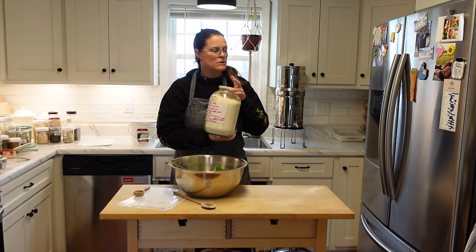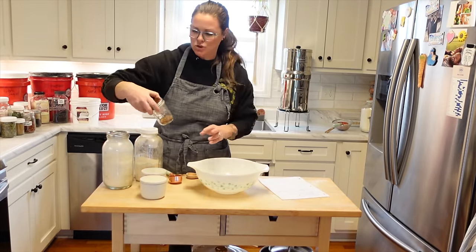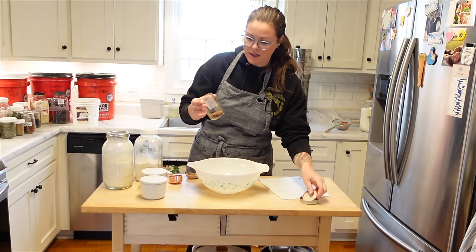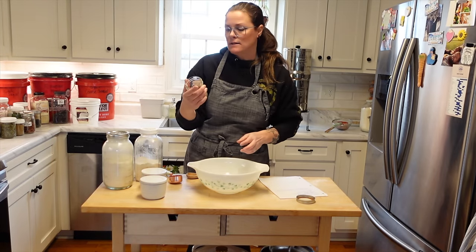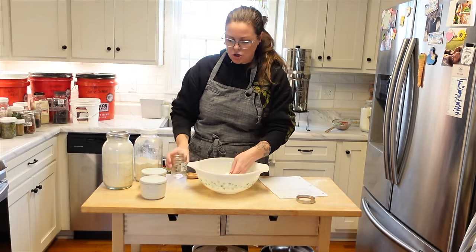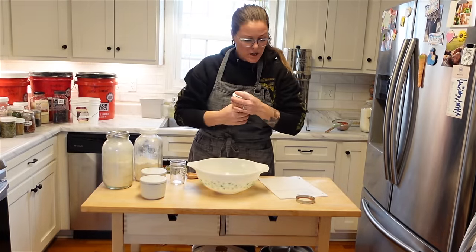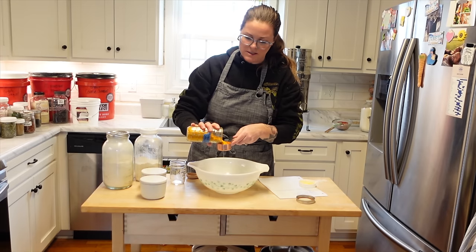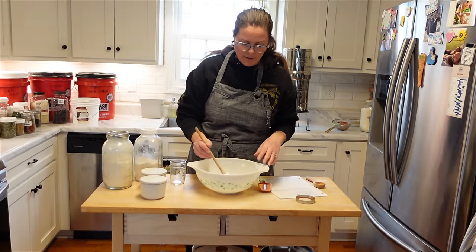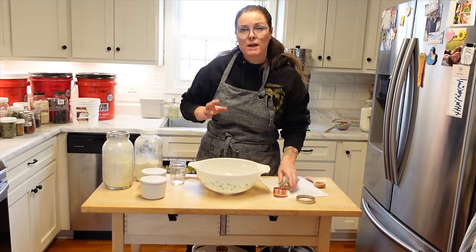The next one we're going to start is the lemon pepper because we need it to make the Zesty Italian. I don't have very much lemon peels left — these are just granulated dried lemon citrus peel. The recipe calls for a quarter cup and I have just under that, so I'm going to use some dehydrated orange peels I have because it's the same thing — just a citrus peel. Preferably you want lemon since we're making a lemon pepper, but we're working with what we have.